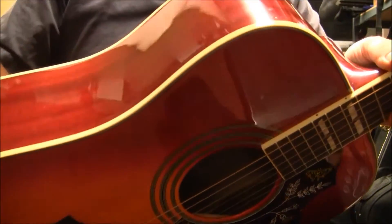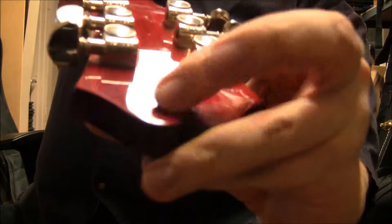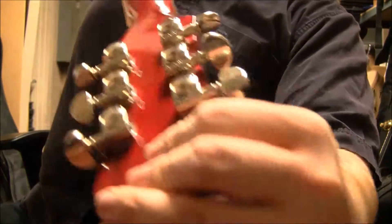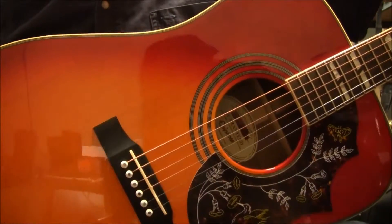Pretty good shape overall. The only thing I'm seeing is just right on the back of that headstock, some stamped wear, but that's about it. I'm not seeing any effect on the playing — not getting any fretting issues.